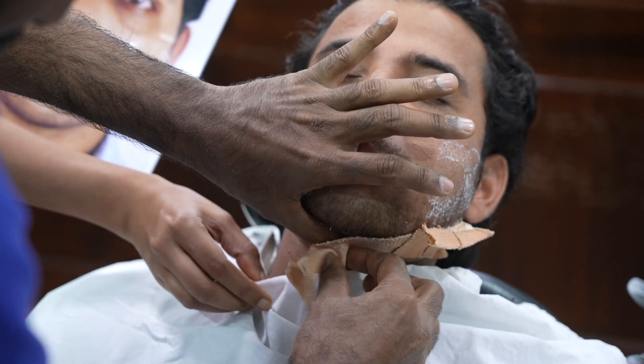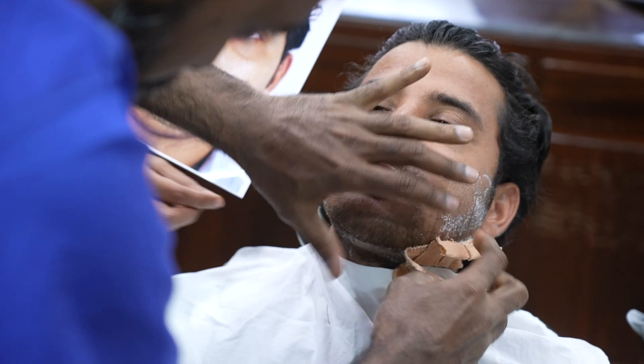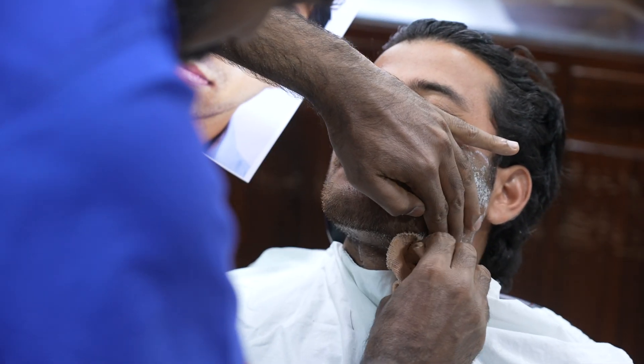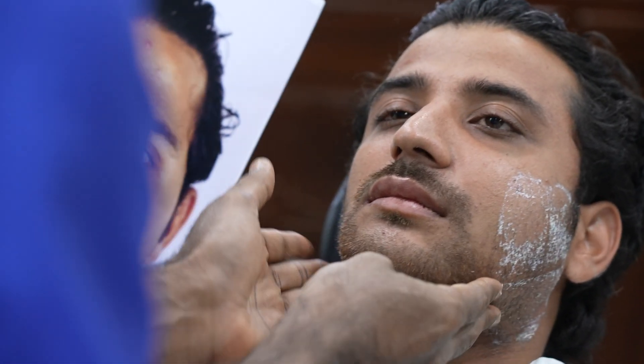Thank God. This is really painful. Half of his hair has come out.